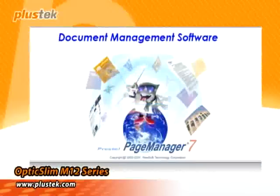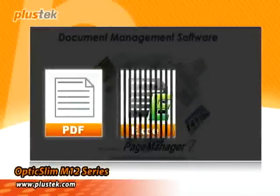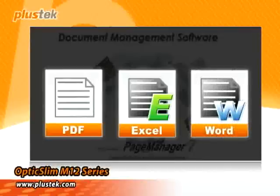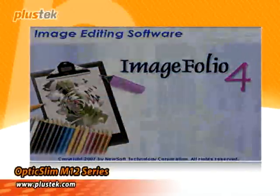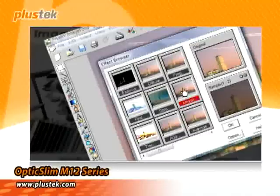With the document management software, it can easily convert a scanned file into PDF format or Microsoft Excel or Word. The bundled image management software can be used to preview the scanned image, and the Image Tuning function can help make the image more real and alive.